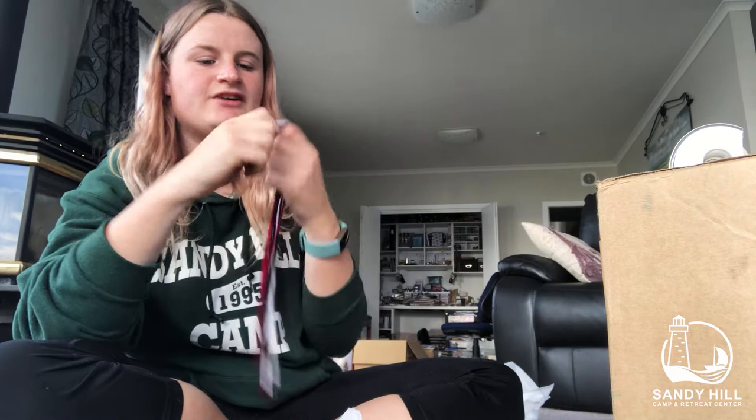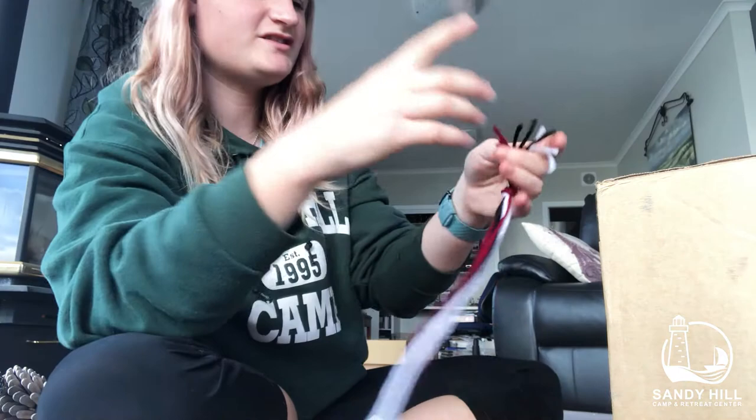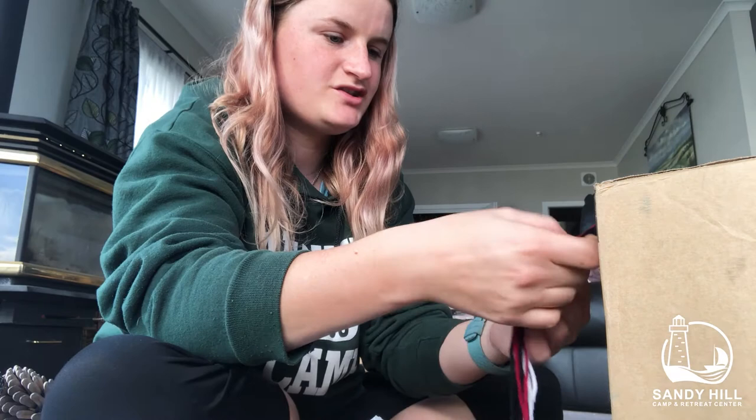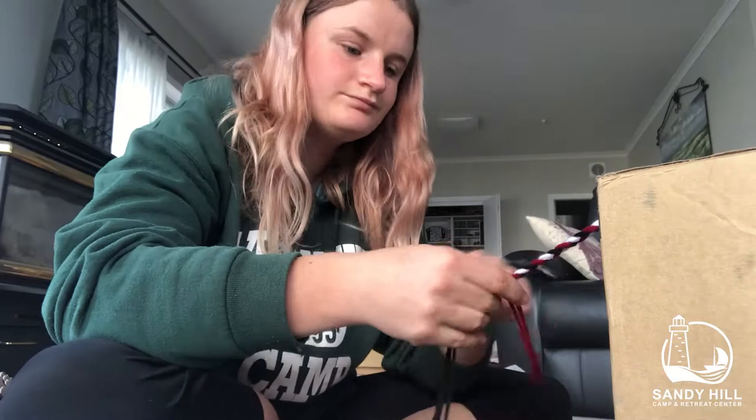Now that I've got three strands of each colour I'm gonna tie a knot in the end of them. And now I'm gonna use my tape to tape it to the top of this box next to me so that I can braid it. I'm gonna take the three strands of each colour and braid them. Once I get to the end I'm gonna tie another knot, and then I'm gonna take it off the tape.